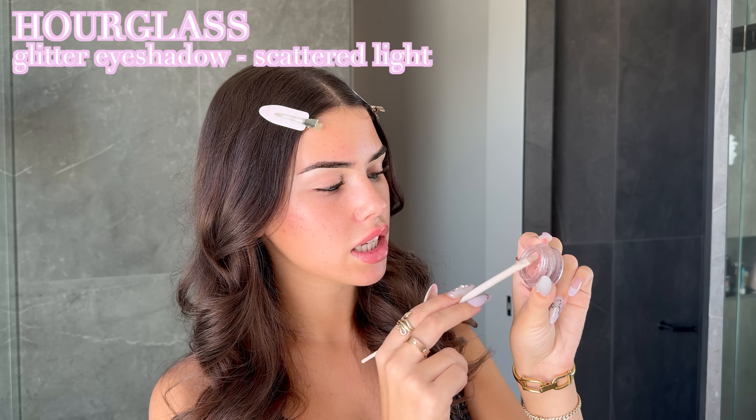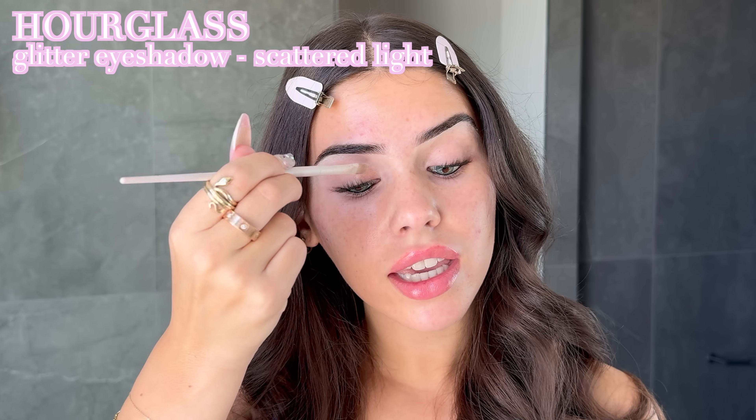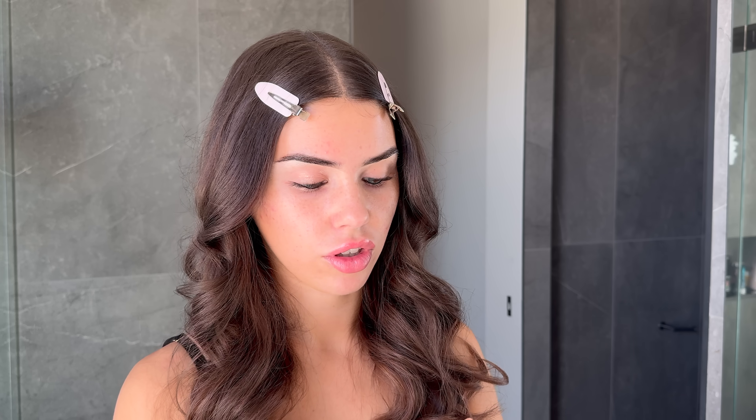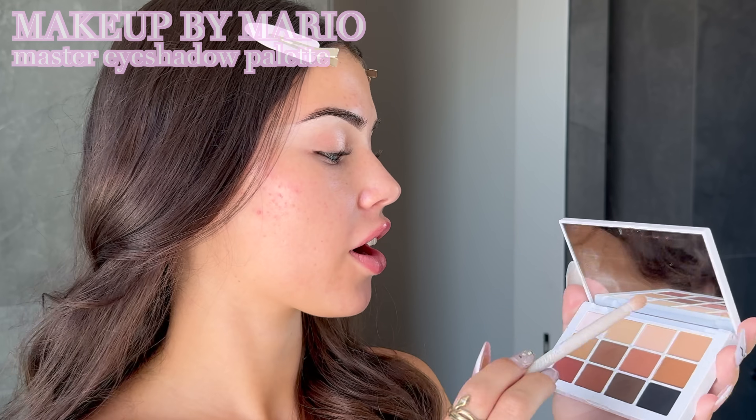I can't find too many pictures of what Adriana had on her lids, but they appear to be like a brownie, goldie shimmer. So I'm taking this Hourglass pigment and packing it onto my lid. If it doesn't feel pigmented enough, spray your brush with setting spray and you'll notice how much more pigmented the pigment becomes. I'm doing the same on the other eye.